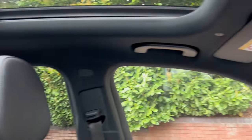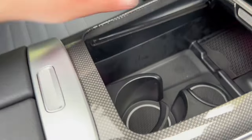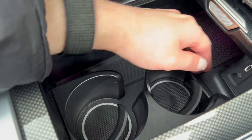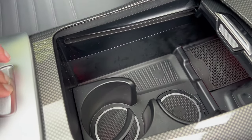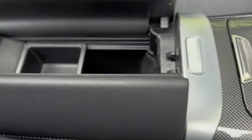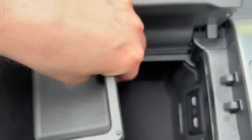You've got grab handles at the top, and moving down there's storage here as well. There's a slot where you can keep your key — it'll charge the key slightly. You've also got storage by pushing this, more USB-C slots, and additional storage here. Very useful.